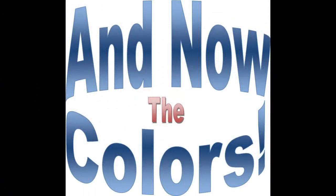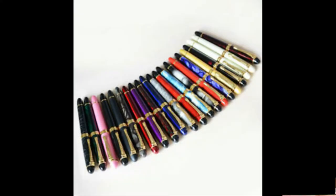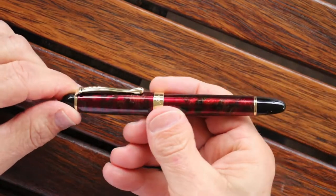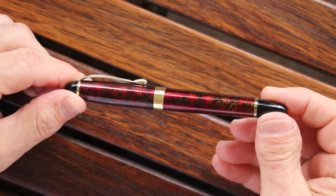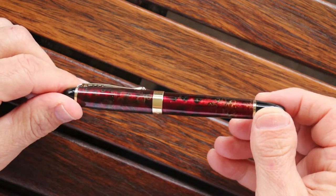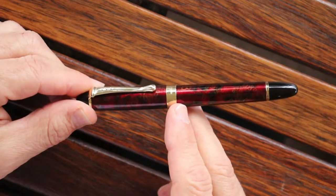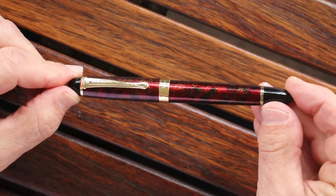We'll transition now to some color samples, a tour of the pen, size comparisons, and a writing sample. Here is the Jinhao X450. It has a metal body — going to be brass with a lacquered finish. I like it: the maroon, the black, and the gold swirls. It has a gold-plated band, a gold-plated clip, and two gold-plated rings at the cap and body finial.